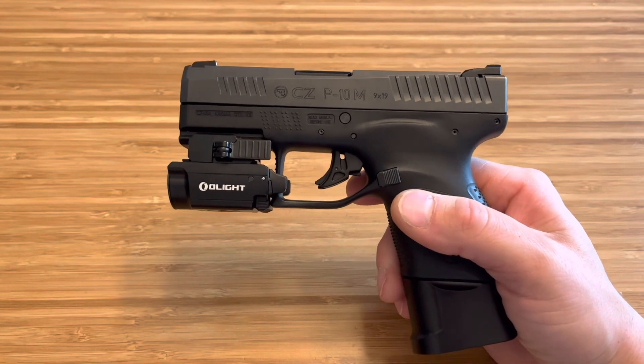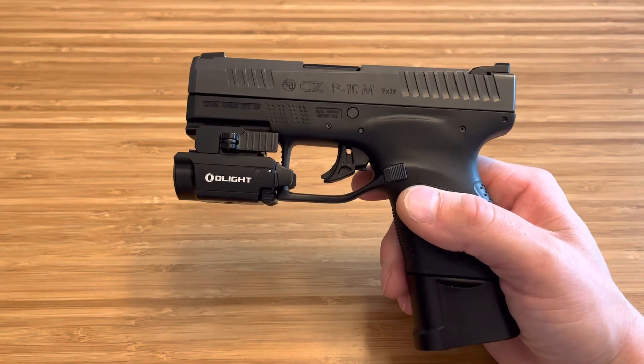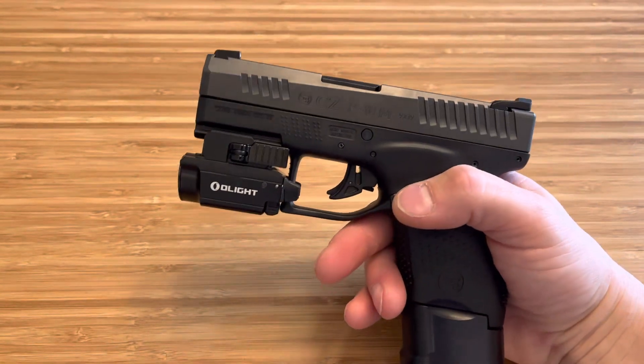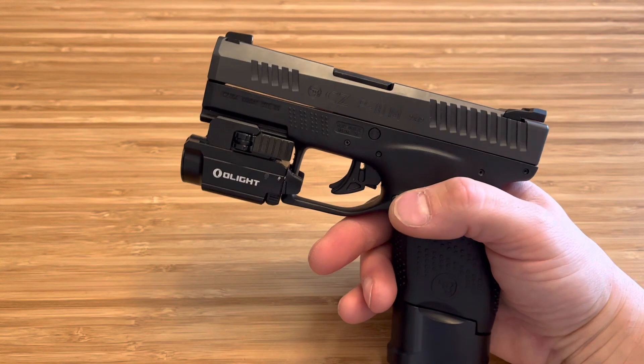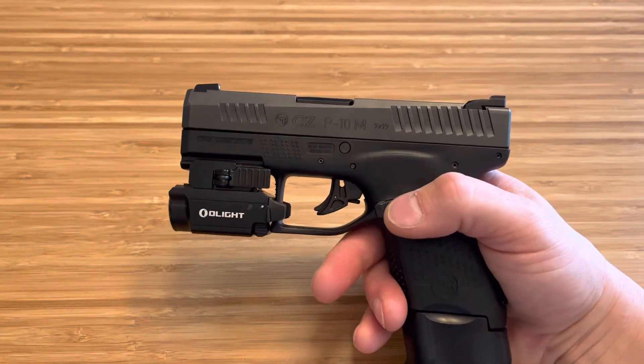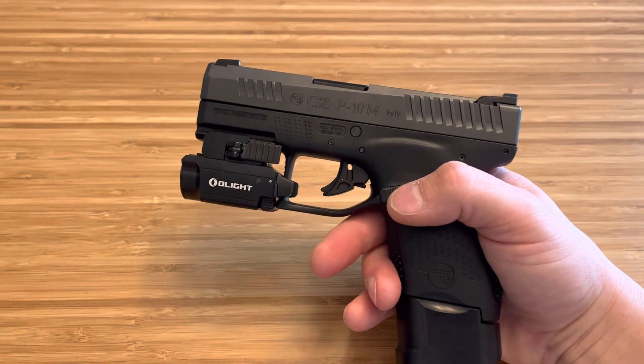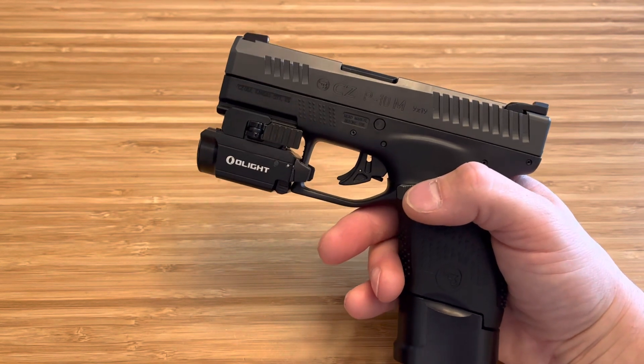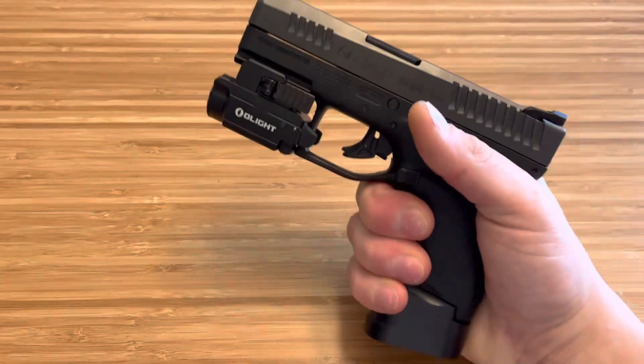I love the CZ P10M. Haven't been carrying it as much as I'd like to — I need to start carrying it, but I don't have a holster for it right now. So I'm waiting on a holster to come in. Once that holster's here, I'll start carrying it and I'll give you guys the full review. I know I said I was going to do the full review after putting a lot of rounds through it and carrying it, but my holster hasn't shown up yet.